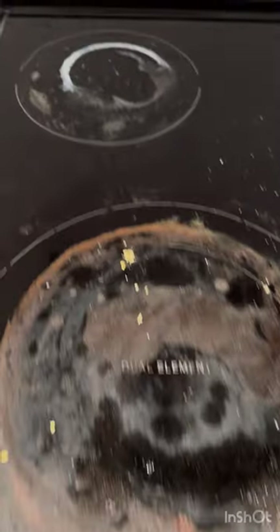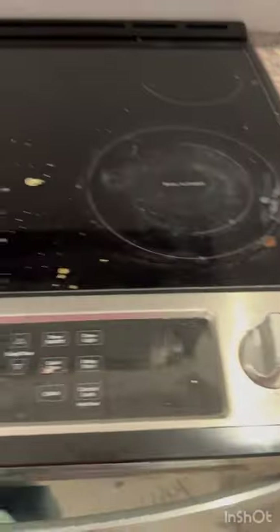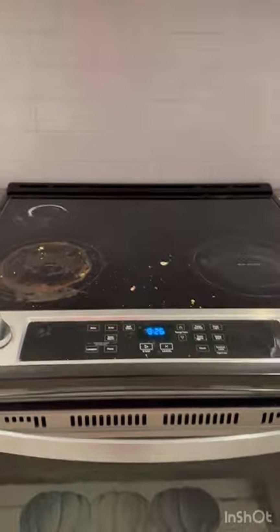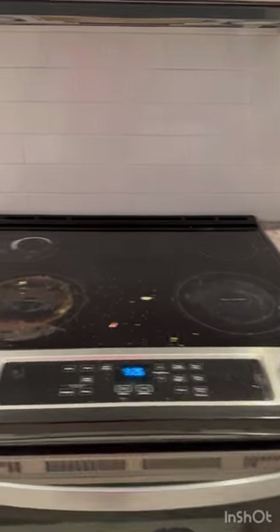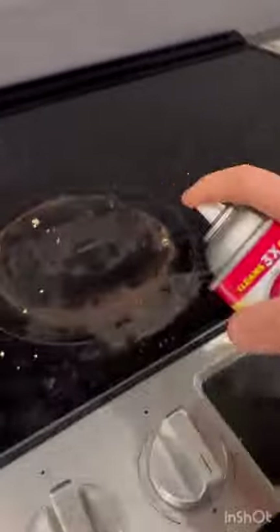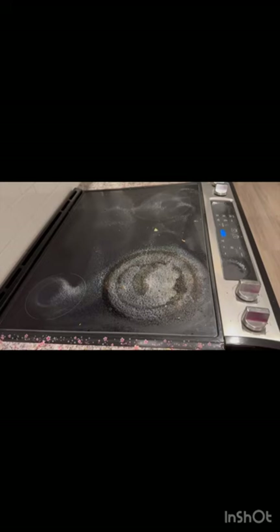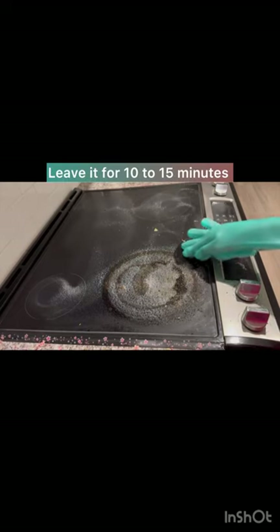Hi everyone, today we will learn how to clean an induction stove top. So let's begin. I will spray the cleaner all over the stove — there you go. I will just spray it and leave it for almost 10 to 15 minutes, or you can also leave it for 30 minutes or one hour, however you prefer.